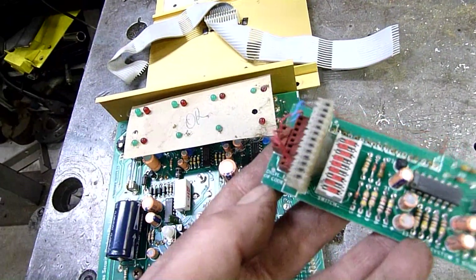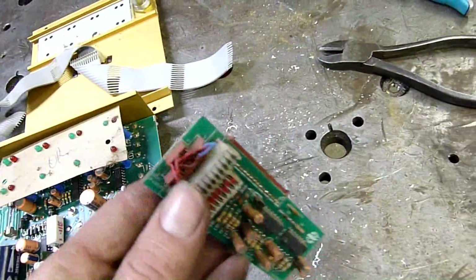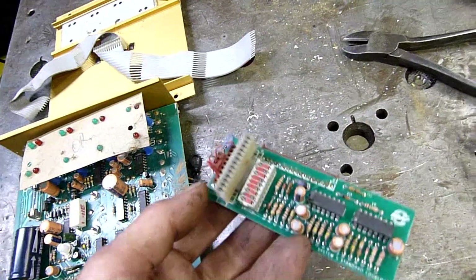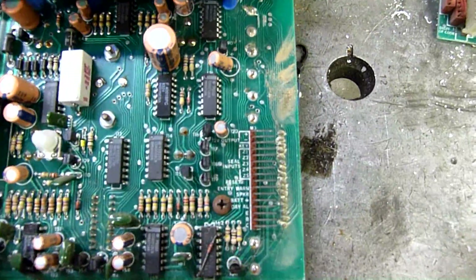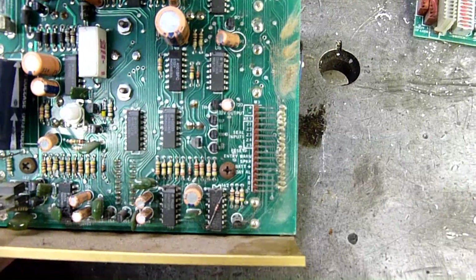It's got a digit code, and you put a jumper between these pins — that must be for setting the deactivation code. Digit 1 to 9, with 4-in-1 pins, and I'm guessing that also corresponds to the keypad code. Keypad seal inputs, reset, entry warning, speaker, battery positive, day alarm — yeah, fair enough.